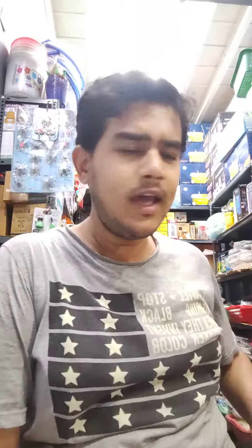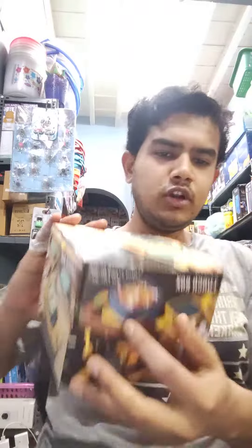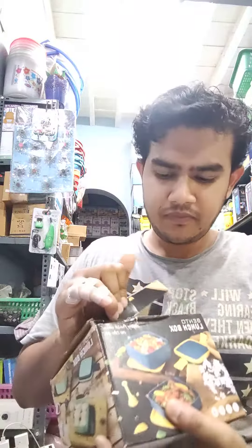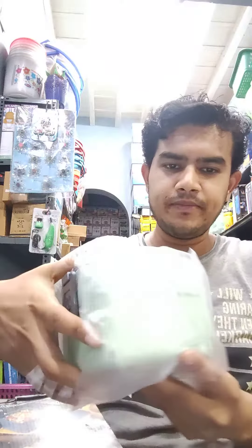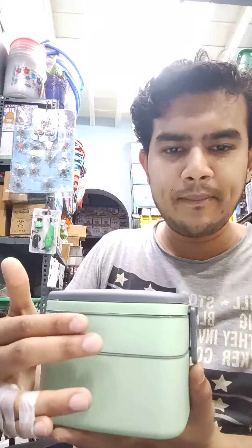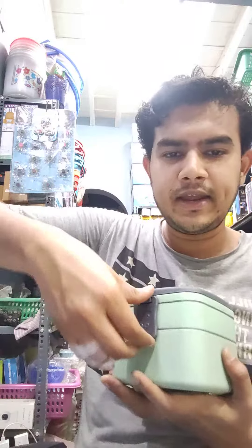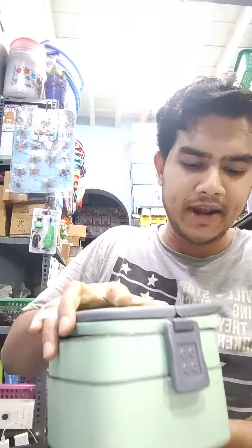This model has 3 layers. There is an add-on in the box and it can be unboxed. Here is a 2-layer version. It's very tight and airtight.